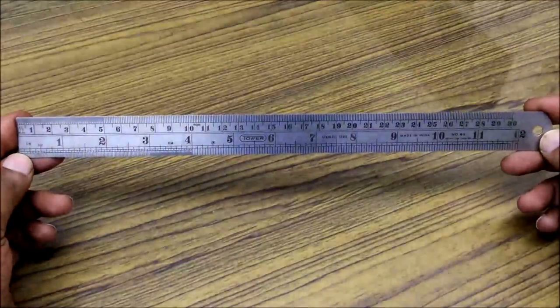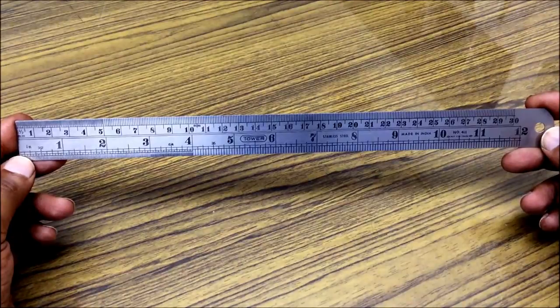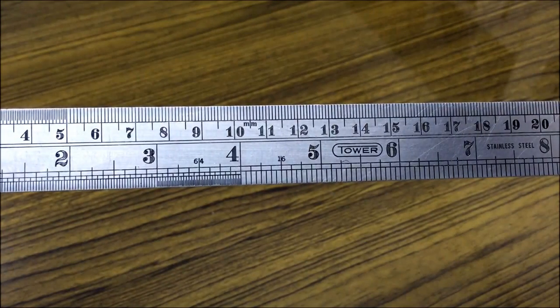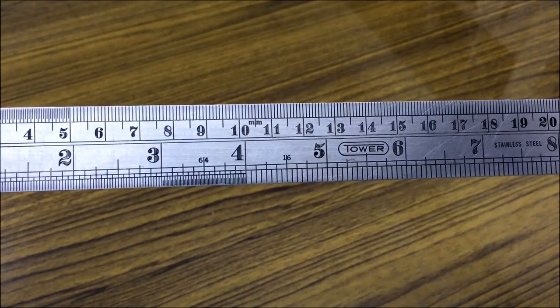Hello, we will see how to measure in inches using a one foot steel ruler. If you closely have a look at the bottom of the scale, the graduations are in inches.